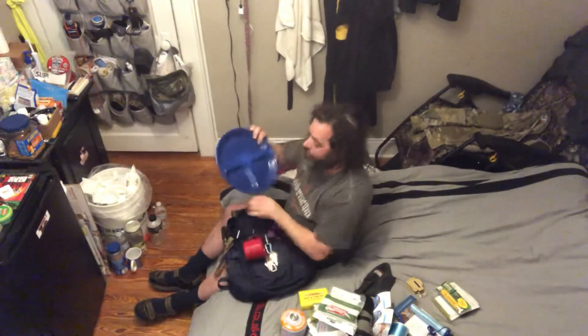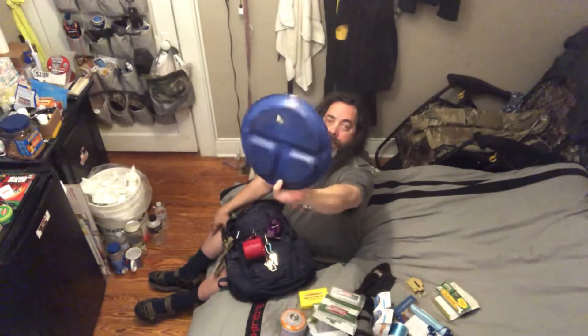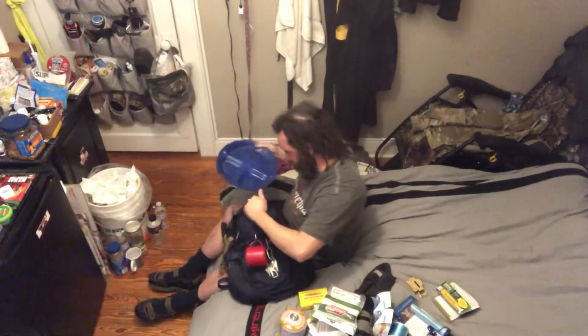Toilet paper — camping toilet paper. And then I have this awesome compartment plate — it's metal with compartments. I'm stoked on that. No table, but I'd find a rock or something to put it on.